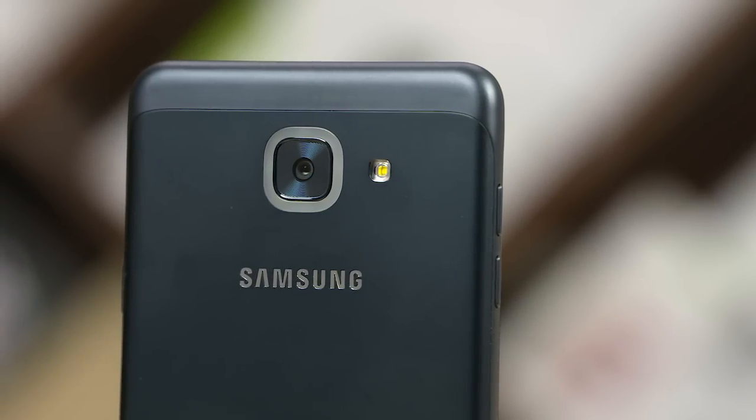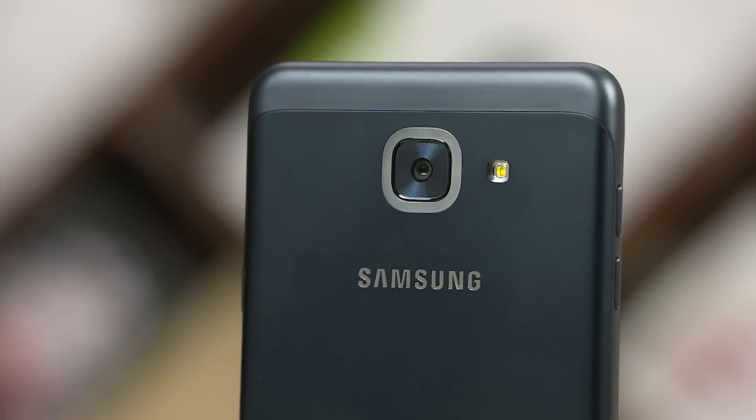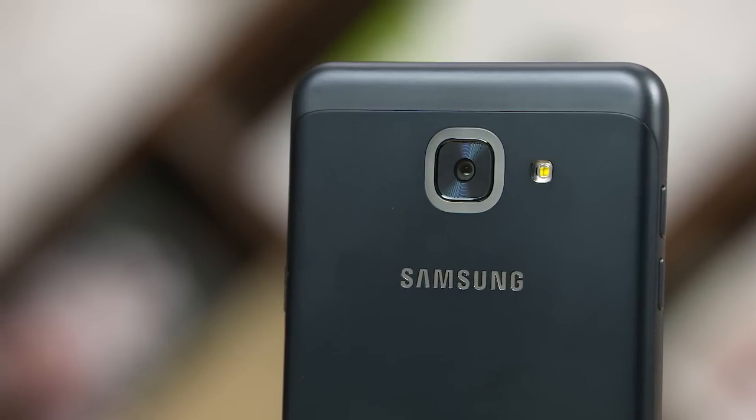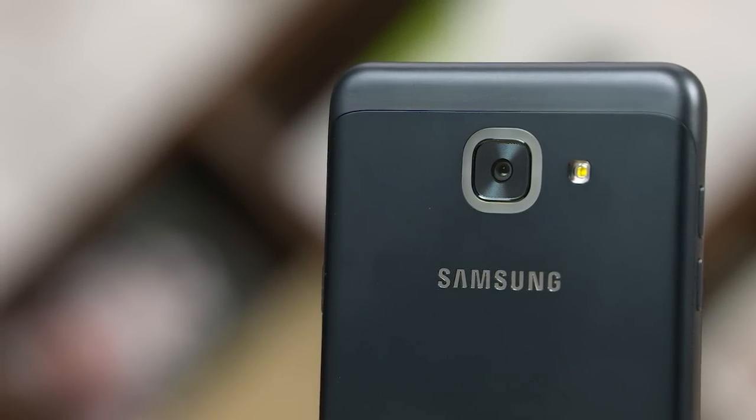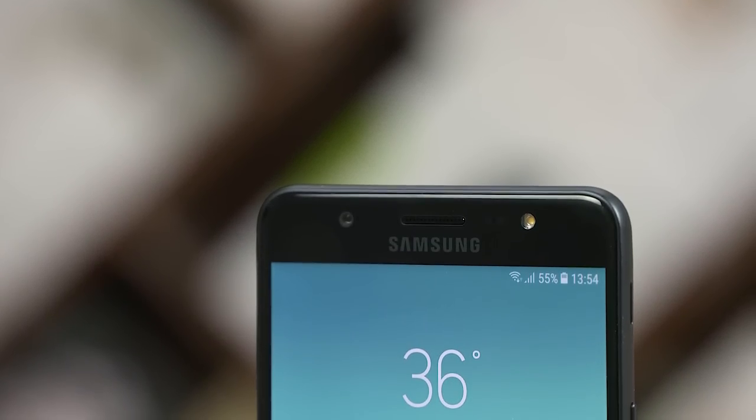Now let's look at the placement of the phone. On the back, there is Samsung branding, a 13MP rear camera, and LED flash. If you look around the camera, you can see the Smart Glow 2.0. On the front, there is a 13MP shooter, earpiece, sensors, LED flash, and Samsung branding.